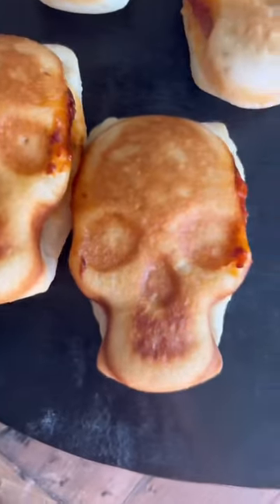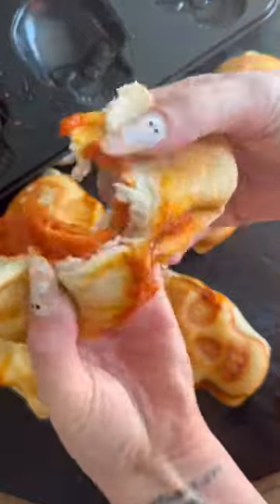I got my pan at Target, but you can also get it on Amazon, Williams-Sonoma, basically anywhere — and they are delicious.